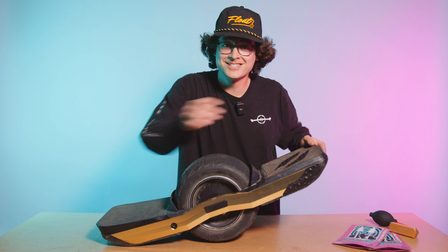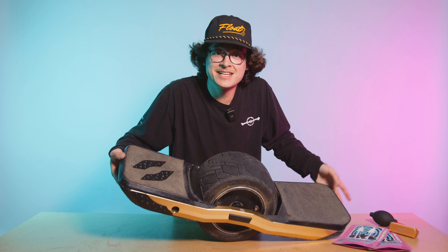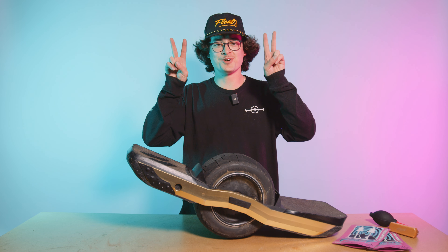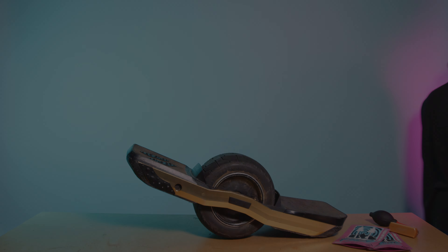Just like that, you've installed your Gripples. The only thing left to do is let them sit overnight, let them adhere, and then take it for a rip. Anyways, hope y'all enjoy the Gripples — flow on, my friends.